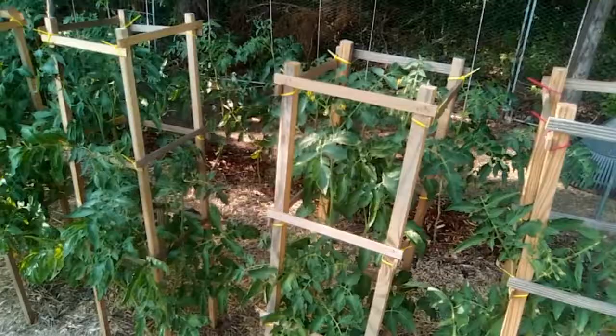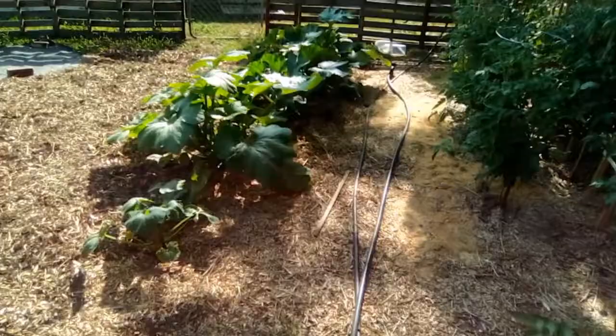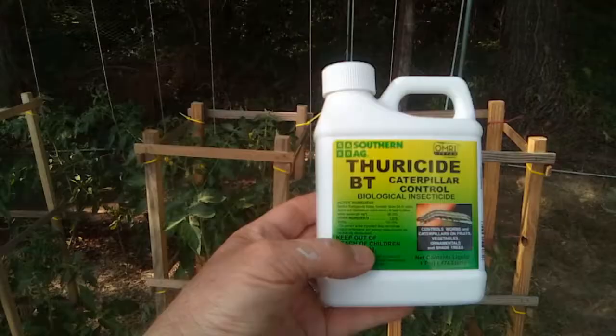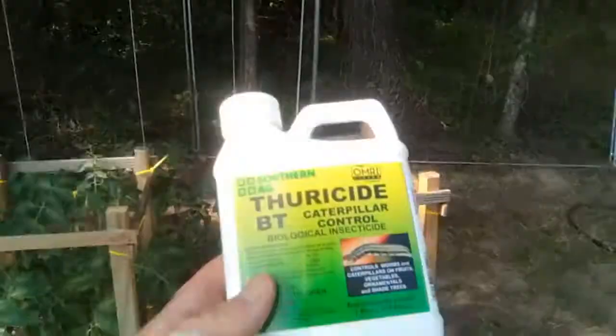What I'm going to be doing now is treating for tomato hornworms that have started to show up on the tomatoes. I've been keeping them pulled off, catching them really early, and I'm also going to be treating for squash vine borers. I haven't seen any of those yet either.